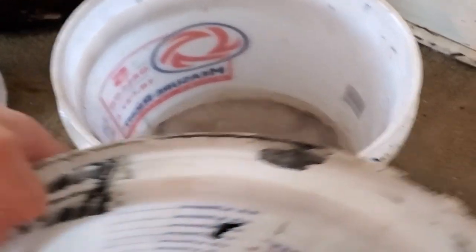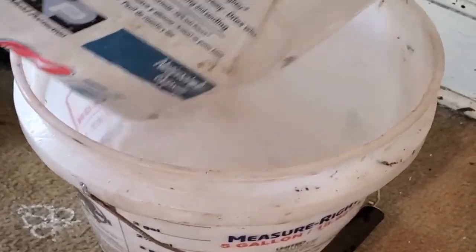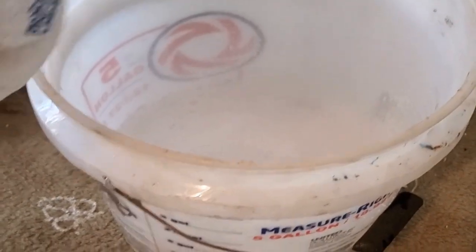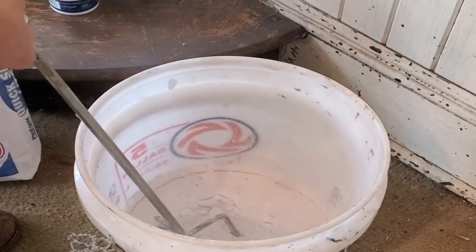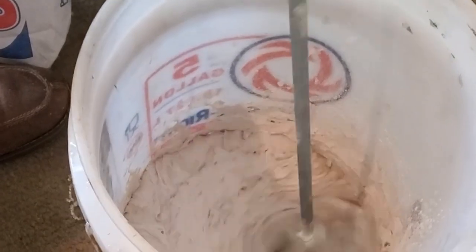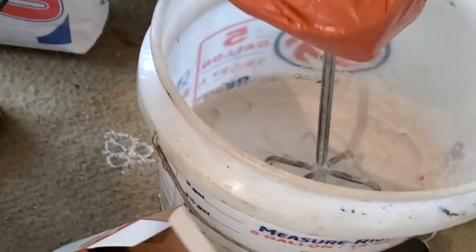We're going to get a clean bucket and add some water first. It's important to add water before the dried powder, because the powder will attach to your bucket if you don't. We're going to use a mixing drill to help us, and once it's nice and creamy we'll add our pigment. You can use different colors — beige, dark gray, or plain terracotta. Your imagination is the limit.